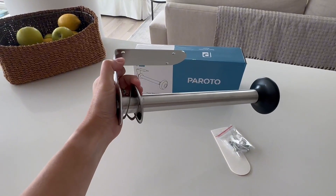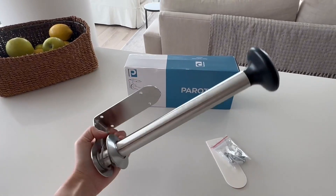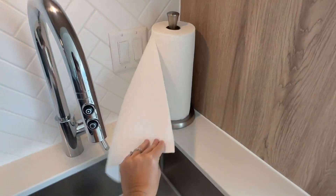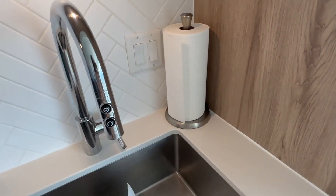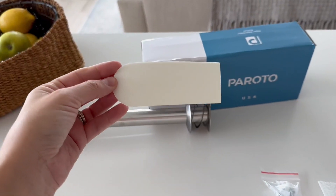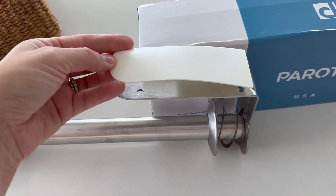It also has an innovative feature that allows you to rip a piece of paper towel with one hand, which is the exact opposite of what my current paper towel holder does. This one also takes so much counter space in my small kitchen, so I am super excited to install this one and see what it looks like.